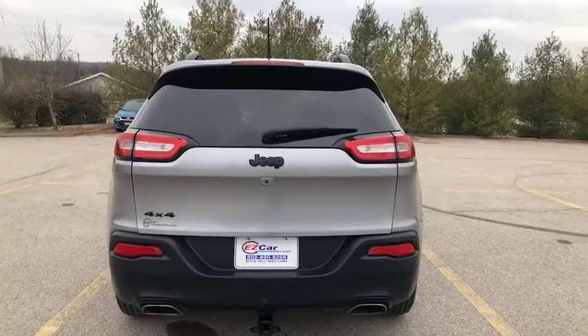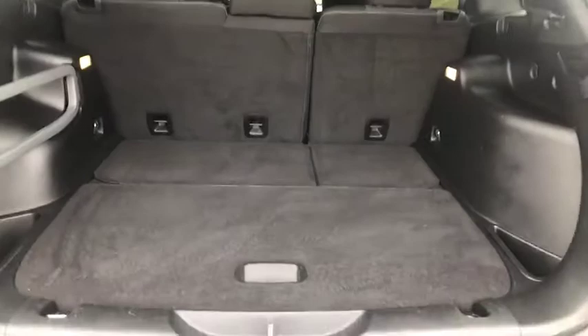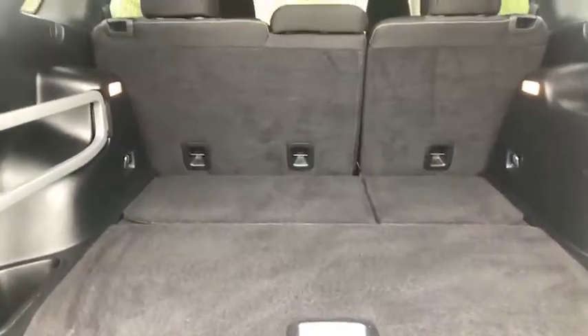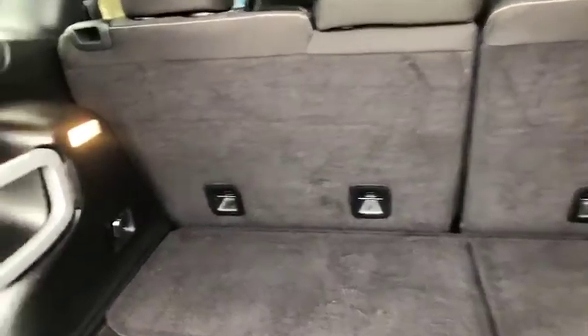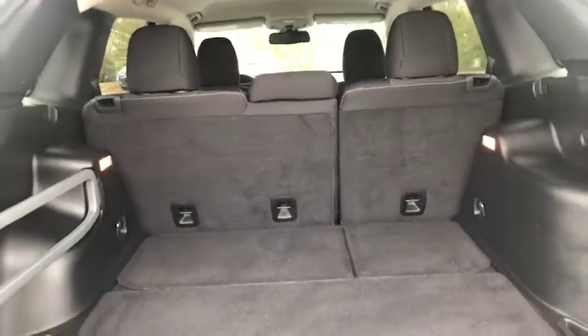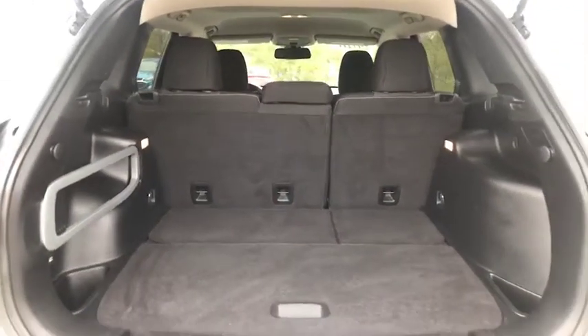Let's get this opened up in the back. There's plenty of space here — great for groceries or going on a trip, lots of room. When you pull these up, the seats fold down straight across, two on each side, so if you needed additional space it's very easy and convenient to do.